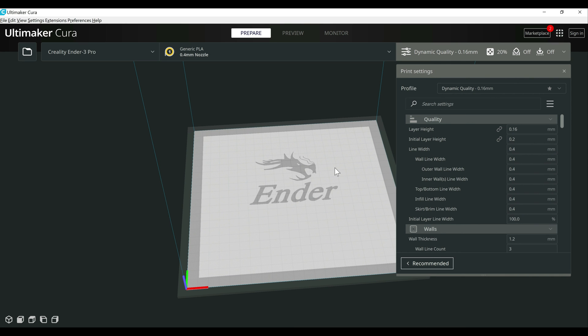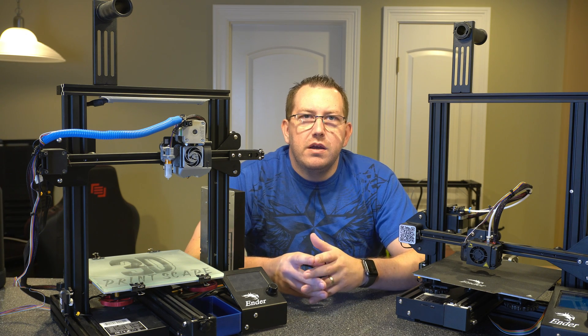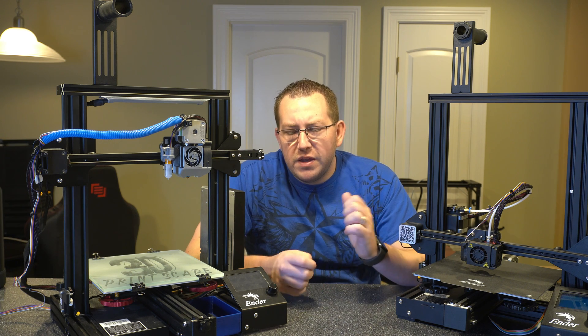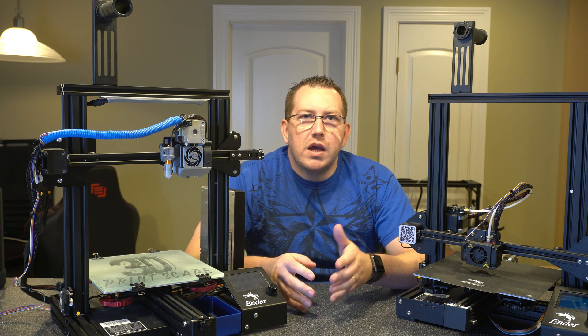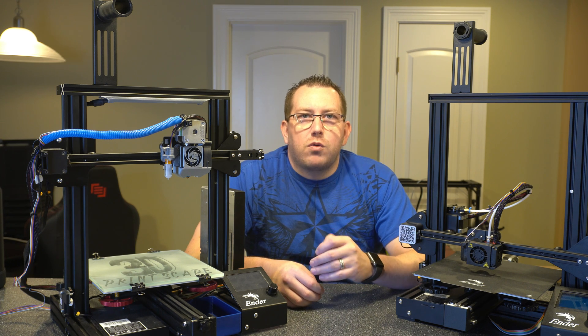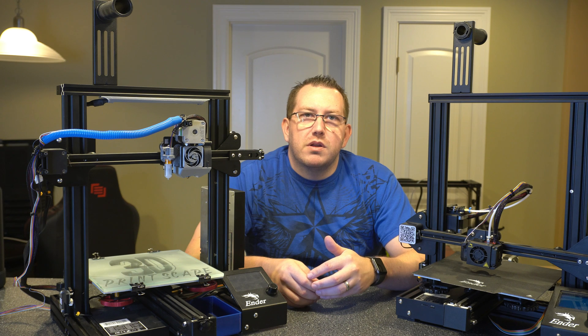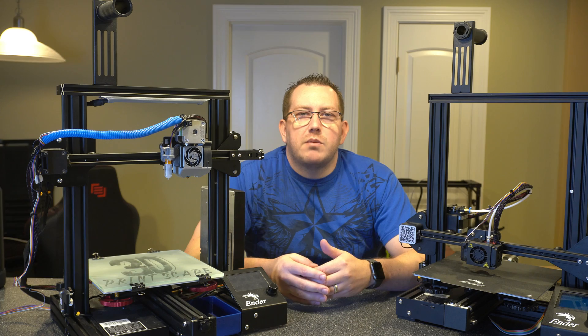At this point, the only thing left to do is kick off a test print. If the Z offset isn't right, you may need to make some adjustments to dial it in, but from there you should be good to go. That covered the process of installing the CR Touch on the SKR Mini without really having to make too many tweaks. You can also switch over to the Marlin firmware — I made a video covering that for the 422 board, and it's pretty much the same for the SKR. If you have any questions about the process or would like to see any other videos, leave a comment below. Thanks.